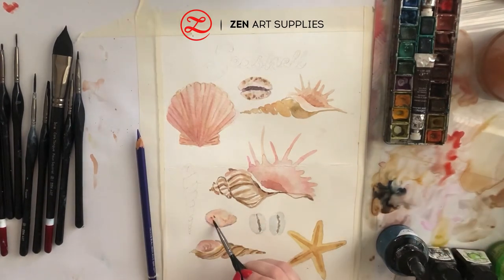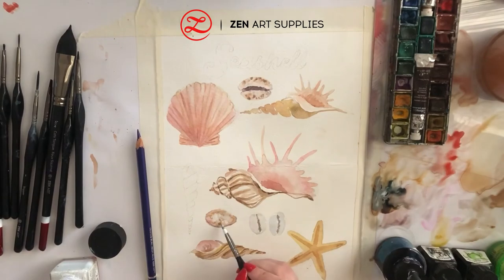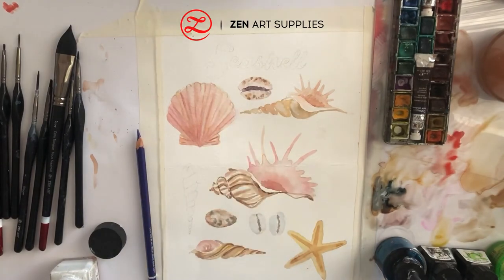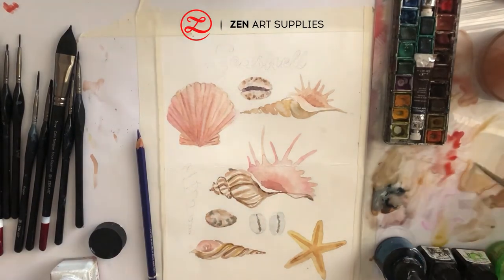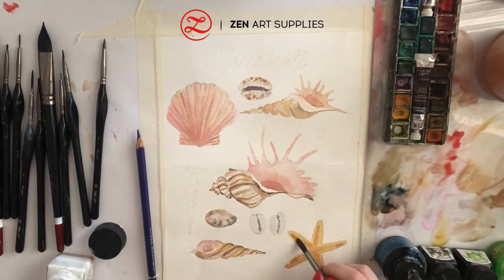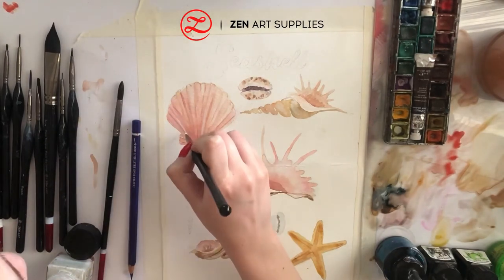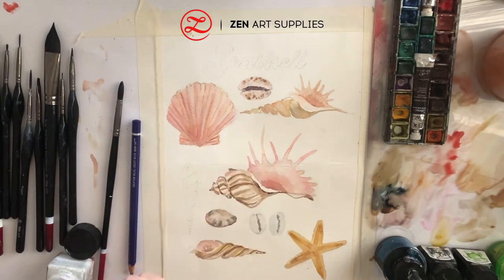Now I'm adding some finishing touches to the small shell, and then I decided to drop some white ink to make things a bit more interesting — adding some white highlights to the other shells to make them pop a bit, and some dark highlights to the starfish as well, plus a few more highlights overall.